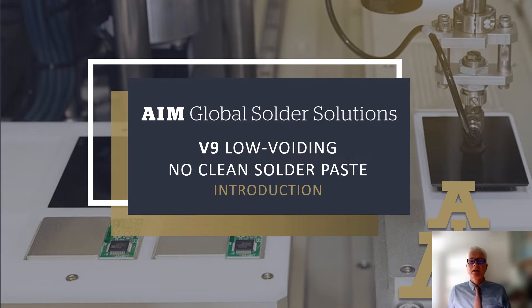V9 has been developed to solve one of the most difficult issues facing PCB assemblers: voids. With BGA, LGA, or QFN components, reduced voiding is always preferred.